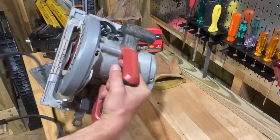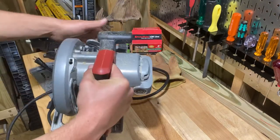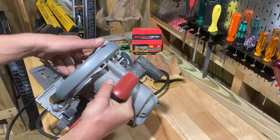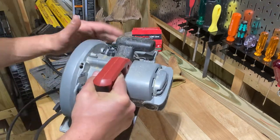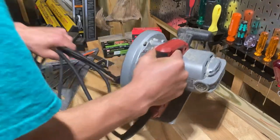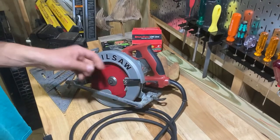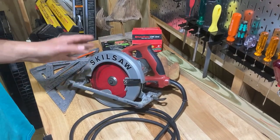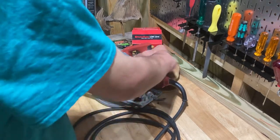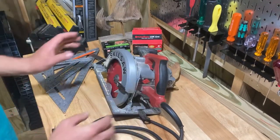It has a real good handle — just a simple, good-feeling handle. The shoe, the guard, everything is all magnesium. There's very little plastic on this saw, which is really important to me. I've broken the little plastic tabs on cheaper saws. This is also light for a 15-amp corded circular saw.